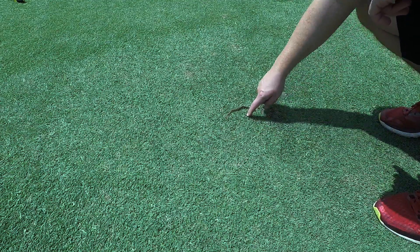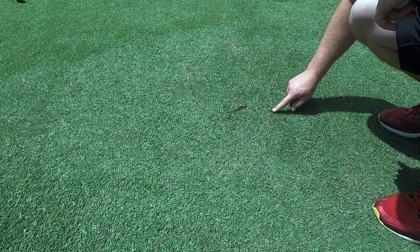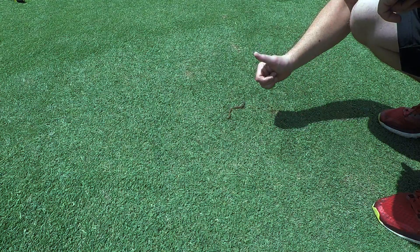See that little guy? They make a huge mess on my lawn with these worm castings, but that's good free aeration.